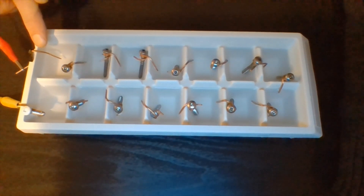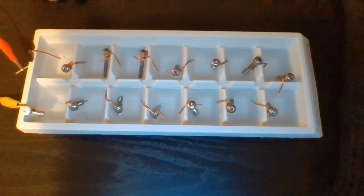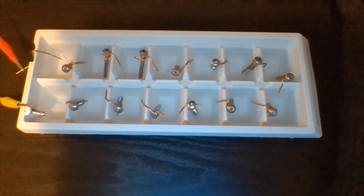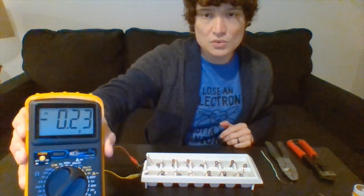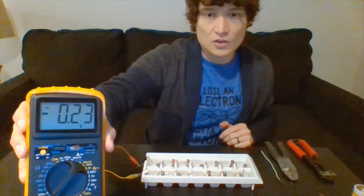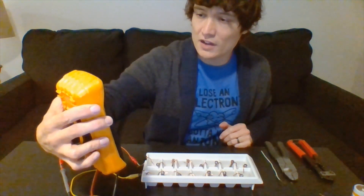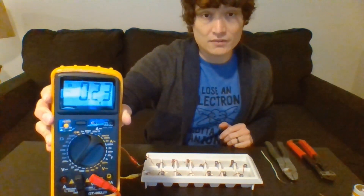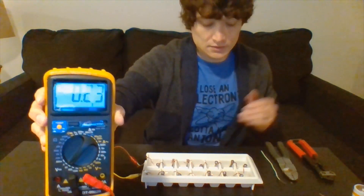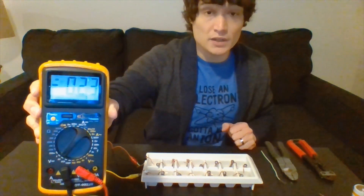I set up my multimeter again to see how many volts I could get from this process. I've got 0.23 volts running through my circuit right now — that number has been fluctuating, going up to as much as 0.26 volts. This is basically measuring the movement of electrons from my homemade battery.